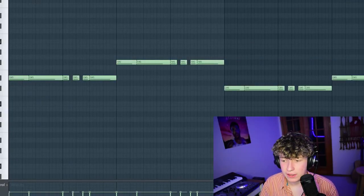And finally, the sub bass. I'm using an 808 sample and I'm just distorting it as usual.